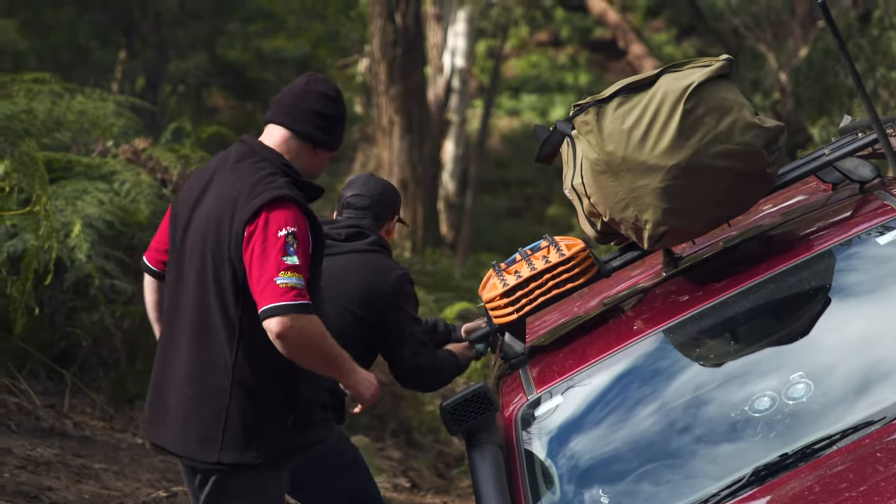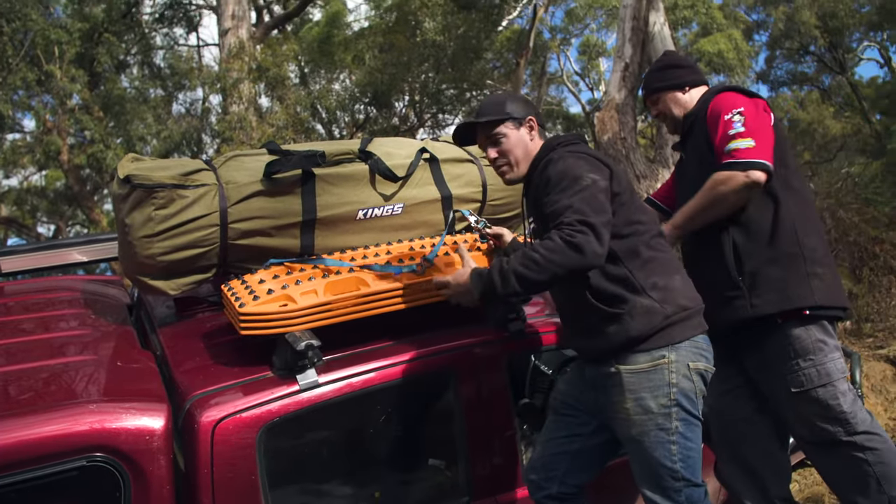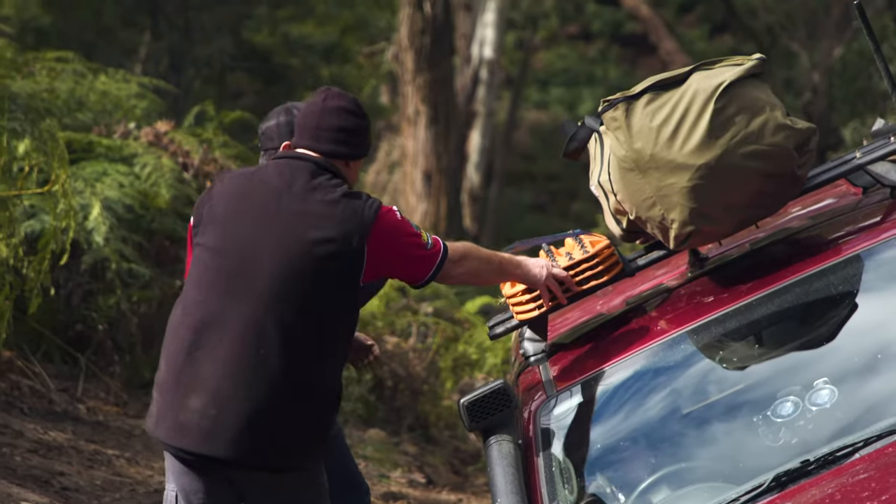I'm going to grab these MaxTrax off. Number one, because they're in a really good position — he's on such an angle it makes it really easy. But two, just to get him a little bit of height on this side would have cleared that dip away from the rut and also made it a little bit more stable.